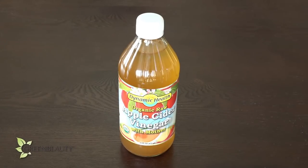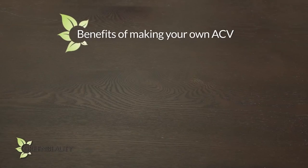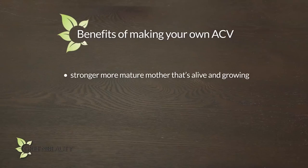If you plan on just using apple cider vinegar on your hair, then it's a lot easier to just buy an organic apple cider vinegar from the store. But if you plan on drinking it, making it yourself has added benefits. While apple cider vinegar itself doesn't have any measurable vitamins, minerals, or nutritional elements, the mother does. So you can make a stronger and more mature mother that you can use over and over again for multiple batches. You also have more control over the taste because different apples produce different tastes.